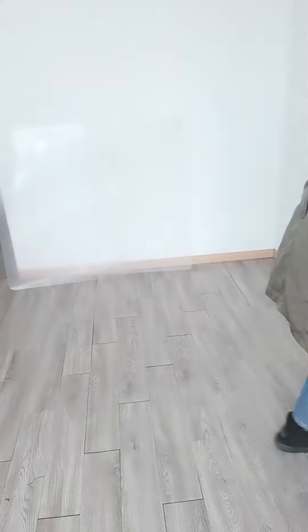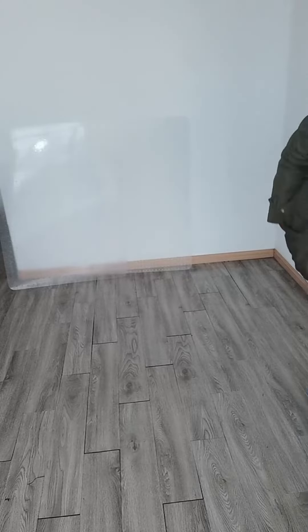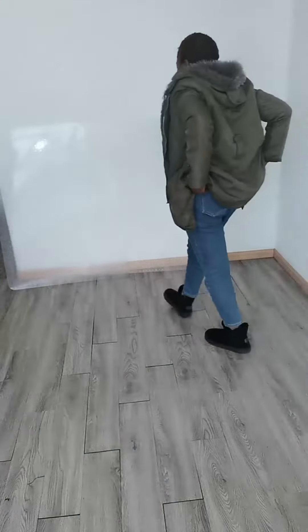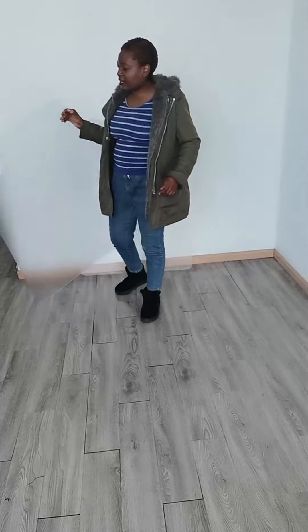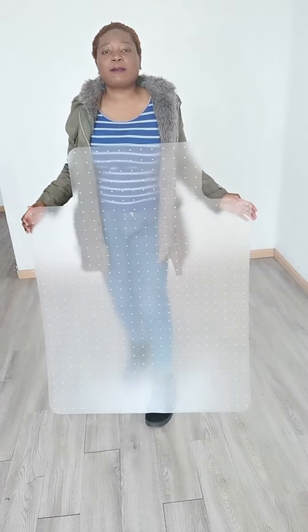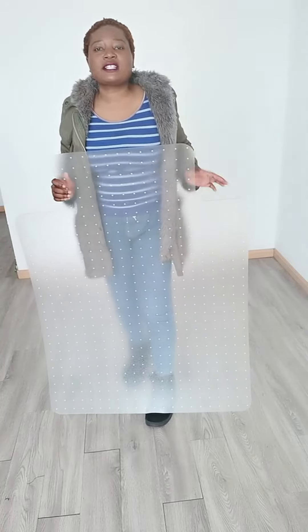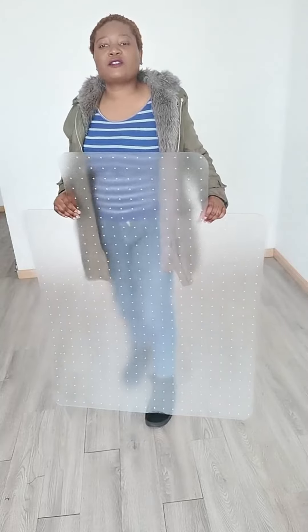Now I want to show you another PVC carpet mat. This is a leaf-shaped — or we can call it keyhole-shaped — PVC carpet mat. This is a mat you can use on your carpet at home or in your office to protect your carpet from any damage.